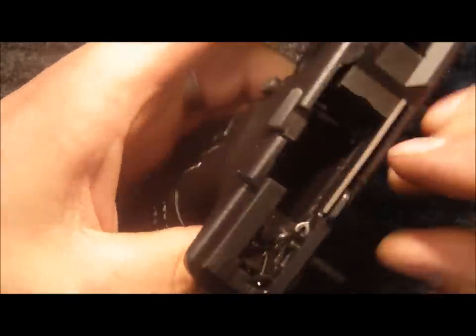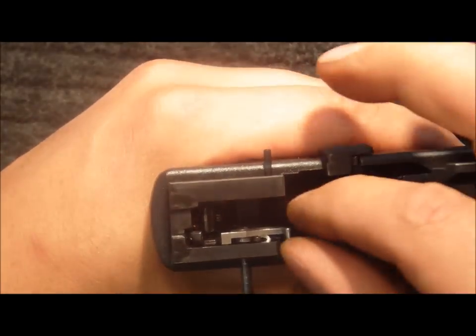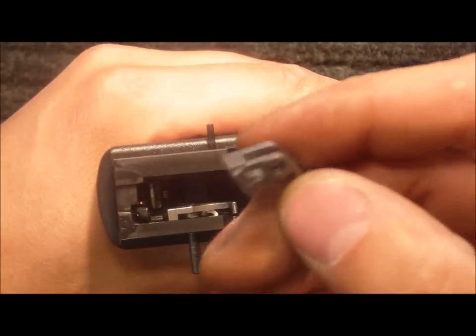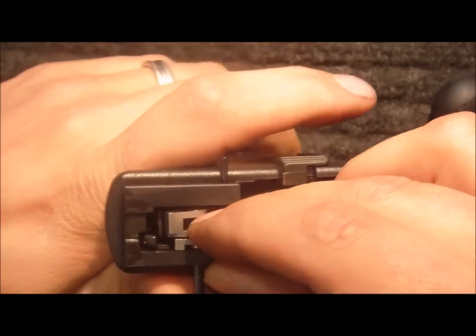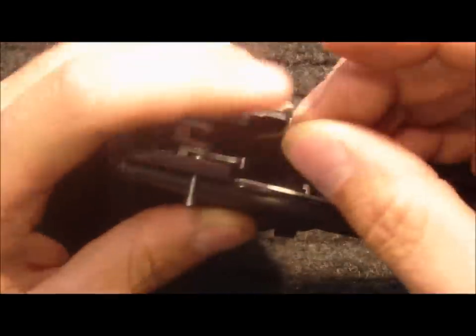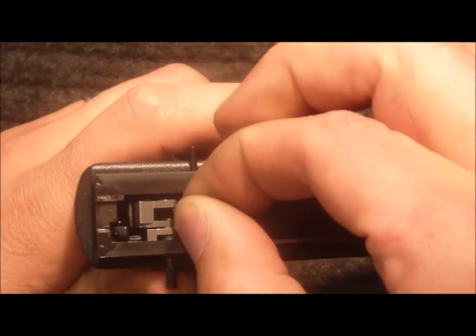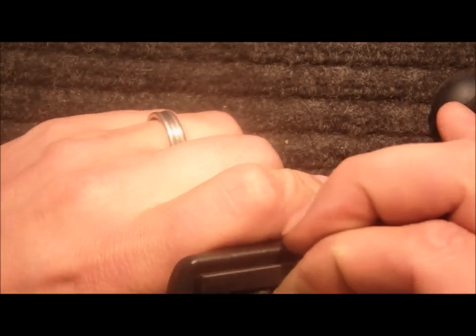Take the sear pin and reinstall it, pushing it through far enough that you can hang the new striker safety lever. Then install the lightweight sear. Push the sear pin in far enough to hold that in place, and then install the lightweight sear spring, advancing the sear pin each time to hold the part in place.